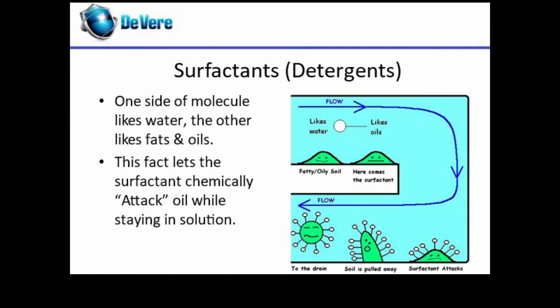Cleaning chemicals have surfactants in them. As shown in the diagram, surfactants have molecules that attach to fats and oils and water. This lets them pull the fats and oils off of a surface and into the water.